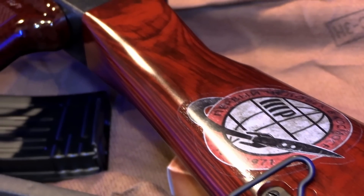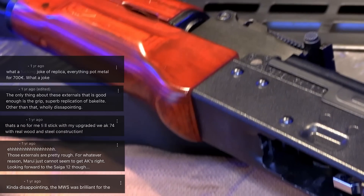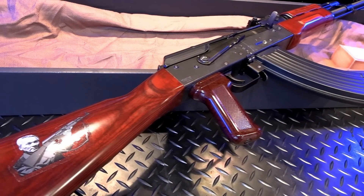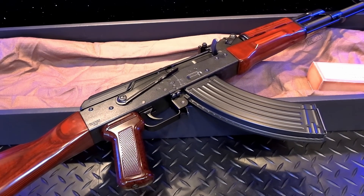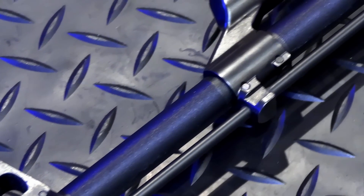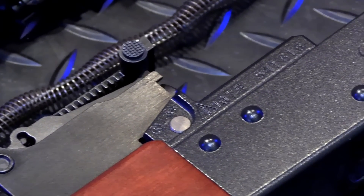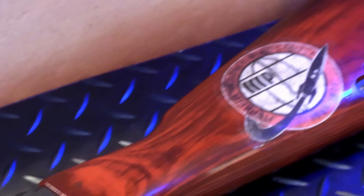Since its release, the AKM has taken some flack within the community for its less than impressive external construction. They mainly took aim at its fake wooden furniture and cast receiver, which I can absolutely understand their frustration, although I believe they are overreacting. Even if it was full steel and wood, it'll always be a toy gun. If TM released these with genuine wood furniture, the retail price would be a hell of a lot more. The majority of people would have discarded that wood anyway for modern kit.